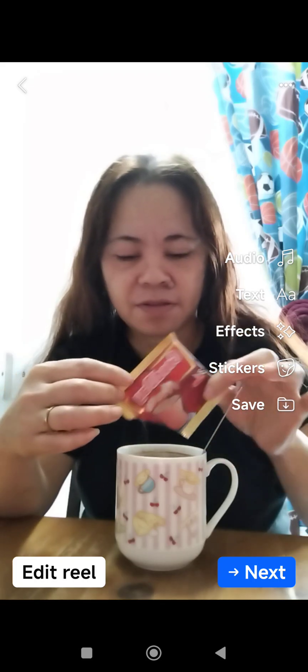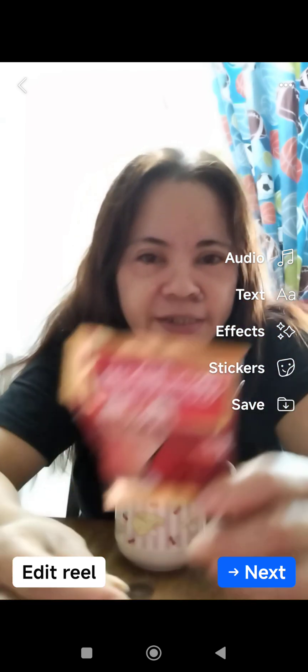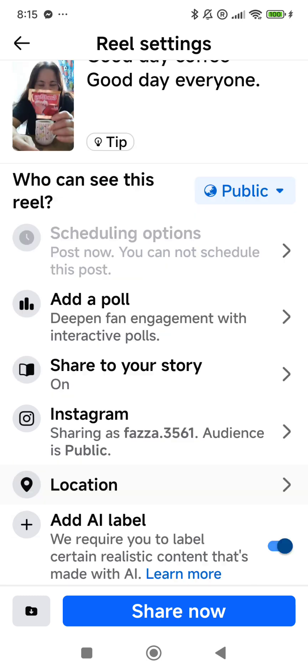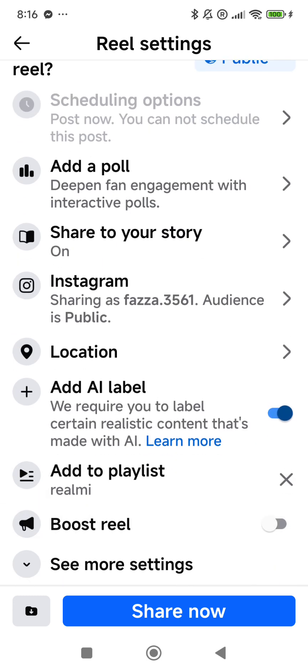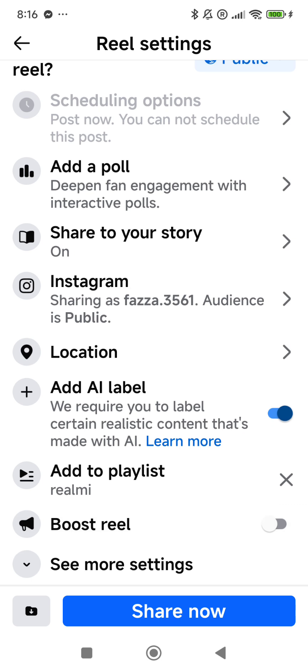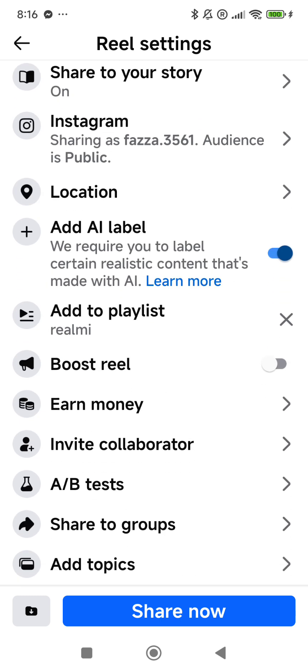Let's take a look. I want to share how to invite a collaborator. After setting everything up, naglagay na ako ng playlist ko, and then I try to touch the Seymour, and after that I invite my collaborator.